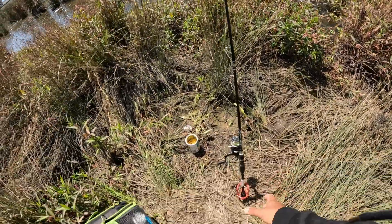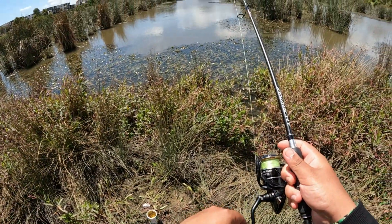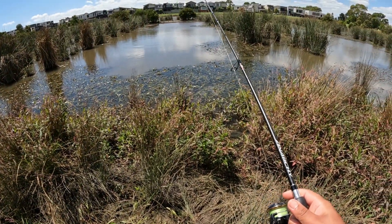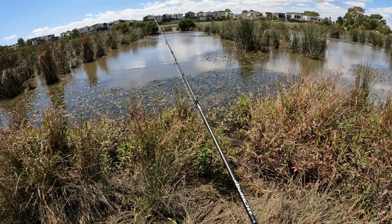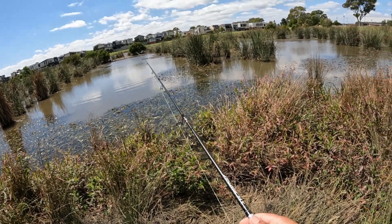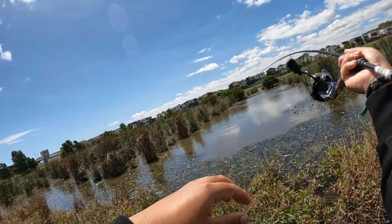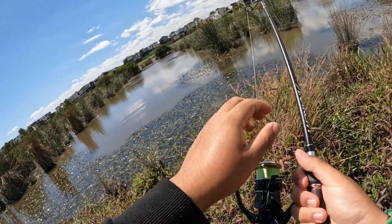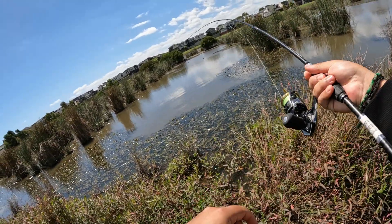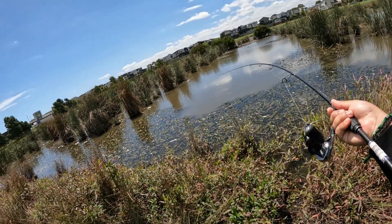That's a bite! I predicted the bite — no way, I just predicted the bite! He left — is he still on? Yes, he's still on, let's go! Oh, he's in there, he's way in there. Oh my god, I just predicted the bite — there's no way I just did that.